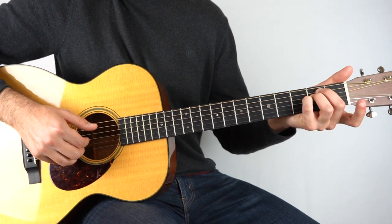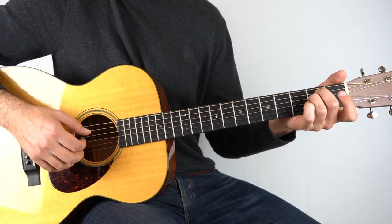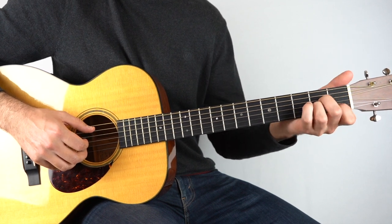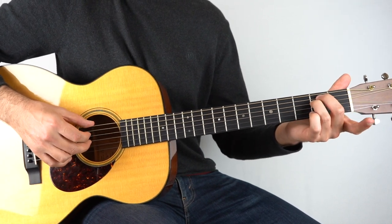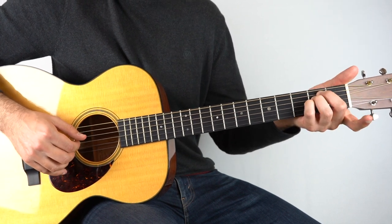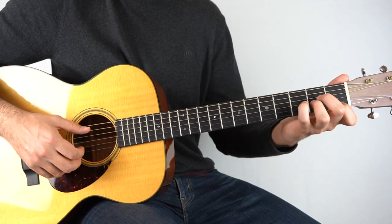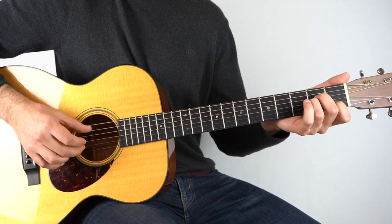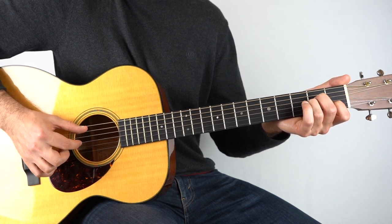And then the second fret on the third string, and then open second string, and that goes back to an A minor. Even on that E minor chord, we're only playing the third and the sixth string, but I still hold down an E minor chord. I'll use my little finger on that second fret on the third string, and then of course the open second. As I said, that goes to the A minor chord — hold that down and play the second and the fifth string, then the third string, and then the third string again but with the fifth string in the bass.